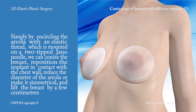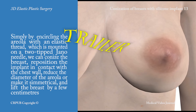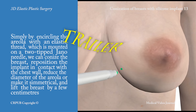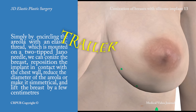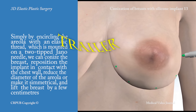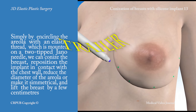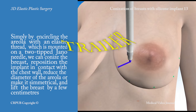Simply by encircling the areola with an elastic thread, which is mounted on a two-tipped jano needle, we can conize the breast, reposition the implant in contact with the chest wall, reduce the diameter of the areola or make it symmetrical, and lift the breast by a few centimeters.